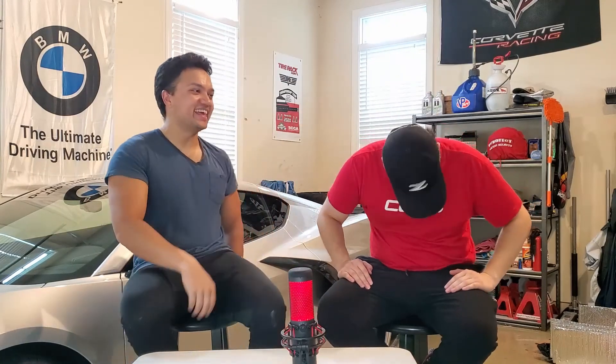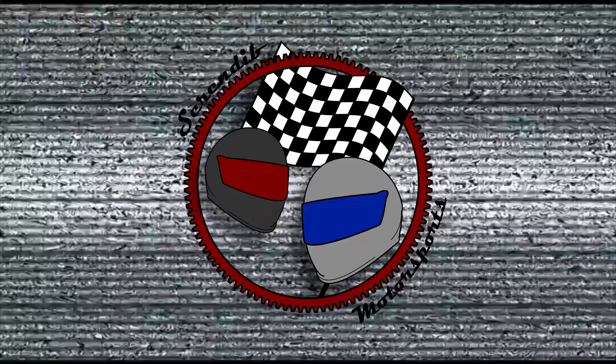What's up guys? I almost fell off the stool. Alright, what's up guys? Today we are going to be working on the Corvette. We're gonna do a little corner balancing.